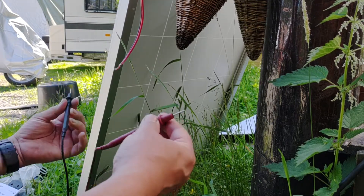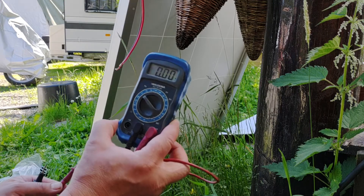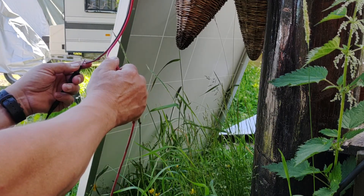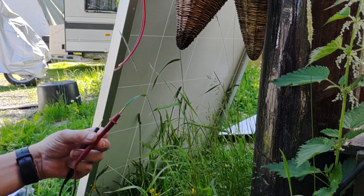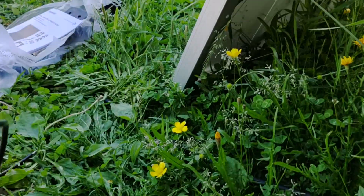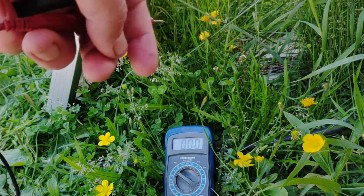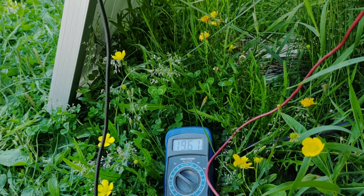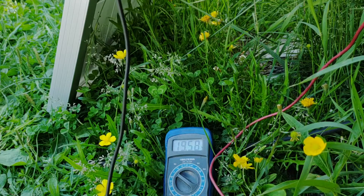I haven't done this before, haven't tested it. It's set on DC, positive and negative, and I'm receiving 19.58 volts. See if I can show you. You can see the voltage — we're up to 19.6 volts.